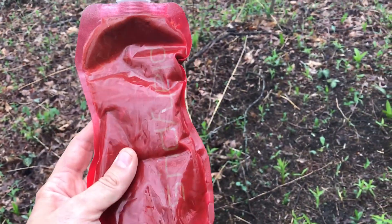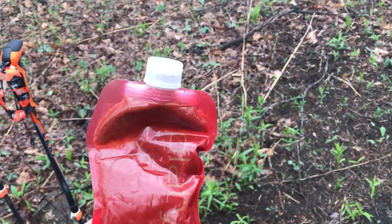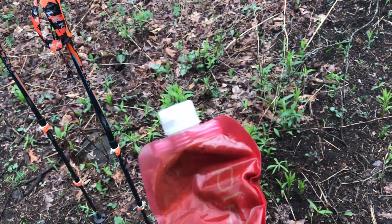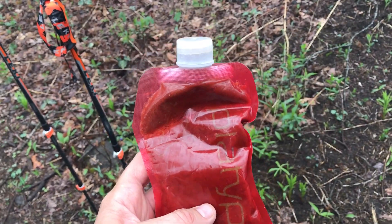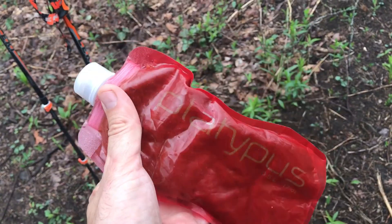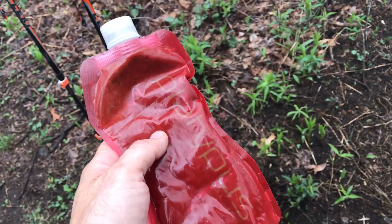It's spackle time. Spackle is homemade goo — Suzanne made it. It's cashew butter, almond butter, agave syrup, almond extract, and vanilla extract. It's gold. We hit this about every 30 minutes as we're approaching on our approach trail to Blood Mountain — it's what we need.